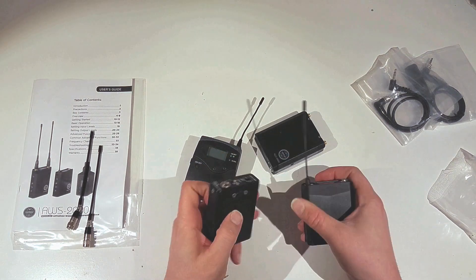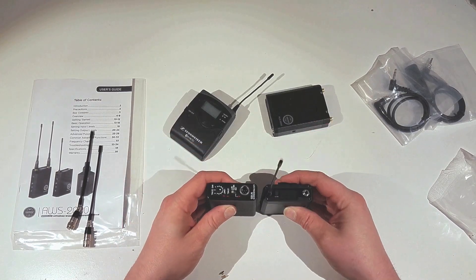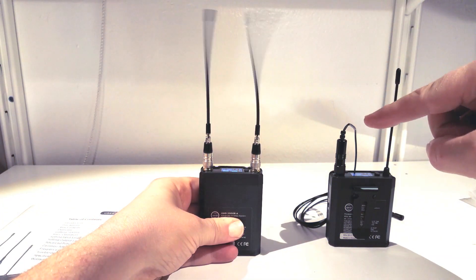That b-roll is actually showing how small this stuff really is. The receiver itself is about maybe the size of the palm of my hand, and it's got two SMA connectors on it.